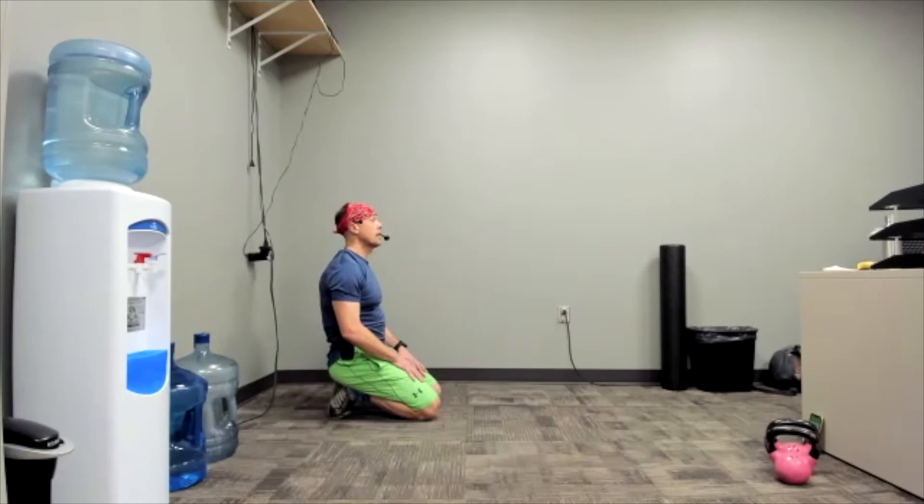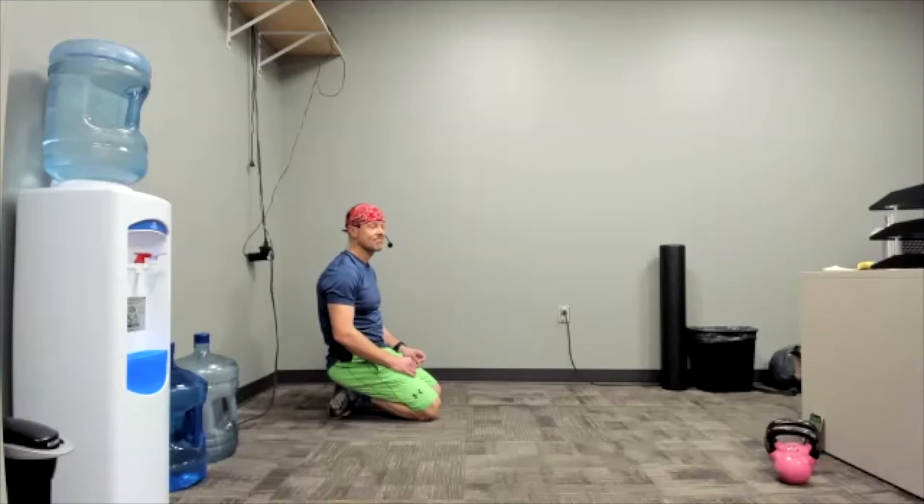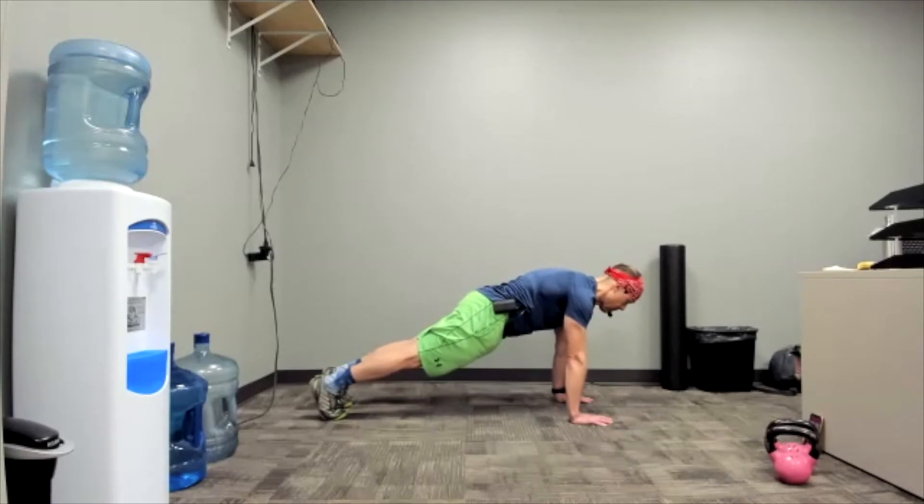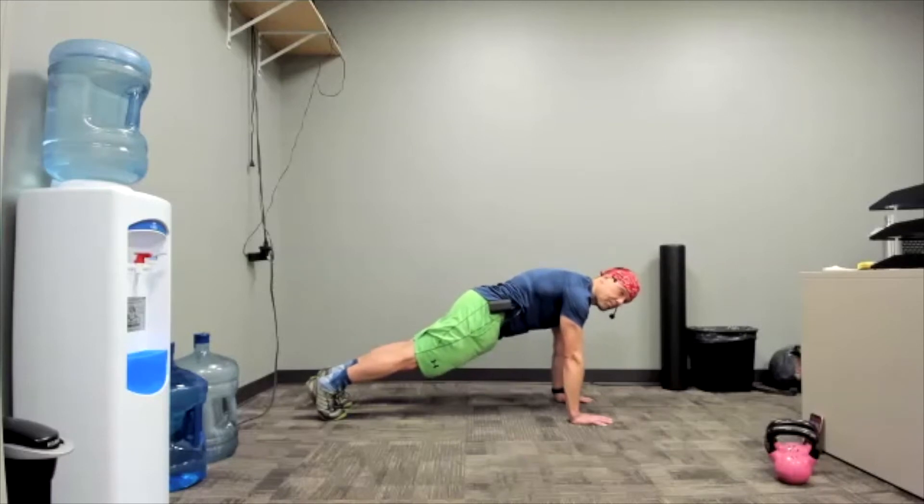30-second rest — totally rest, breathe, might even close your eyes, meditate a little bit. This next one's 40 seconds — twice as long as the first one. Three, two, one — plank. This format of doing a pyramid is maybe one of the more useful self-directed methods to help you get stronger. It's just a way to trick yourself into trying to do a little bit more than maybe you thought you could. 10 seconds to go. Three, two, one — rest. Perfect.